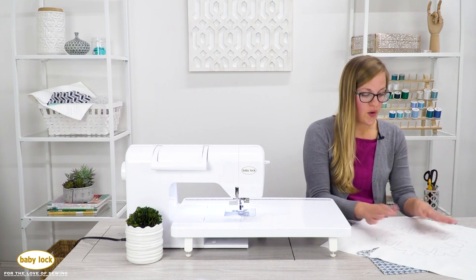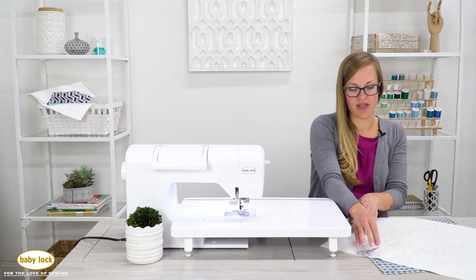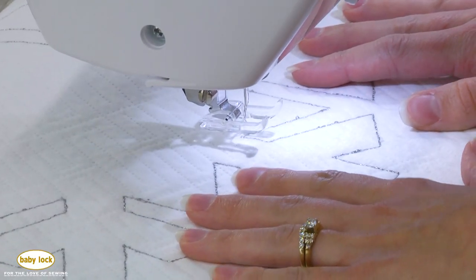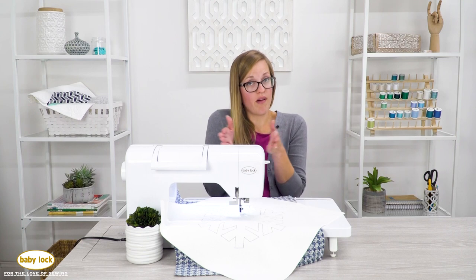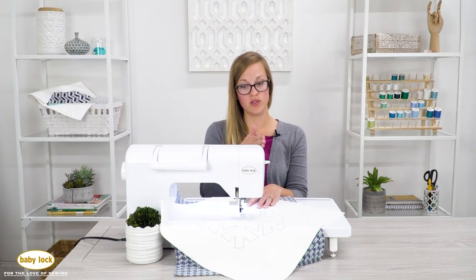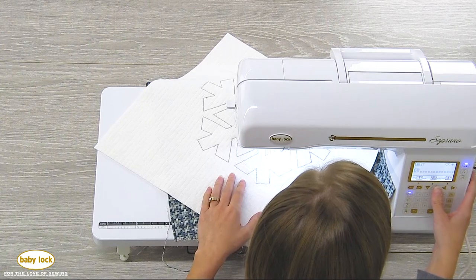At this point we have two choices: leave it as a single stitch or add a second stitch line. I'm going to add a second stitch, so I'll take this back to the machine. My needle position was in the center, and I need something to line my foot up with. I want that second stitch to be right on the inside of my current stitch line. I'll hit that triple stitch again to reset the needle to the left position, and this time I'll change my stitch length to three — you can choose 2.5 or 3, but stay consistent with both stitch lines.